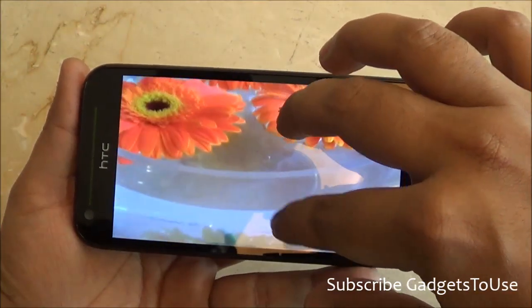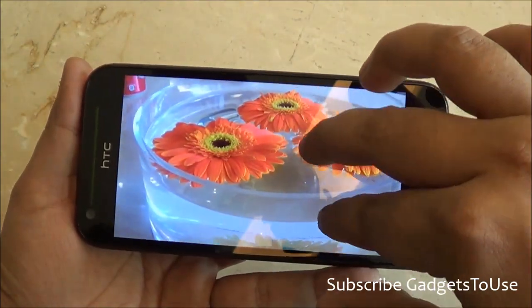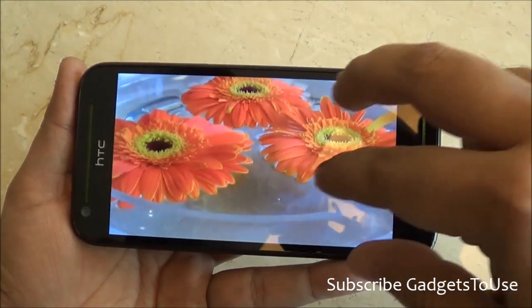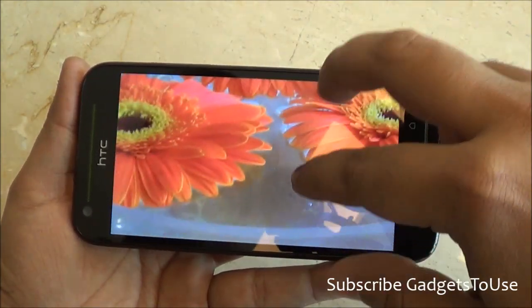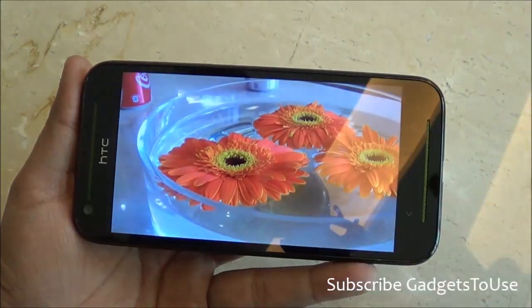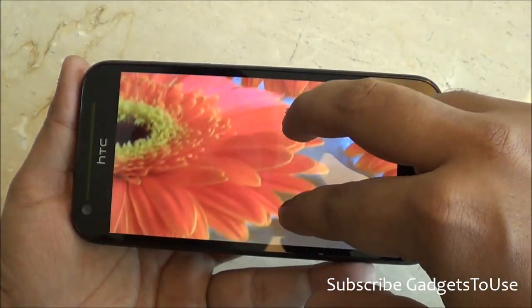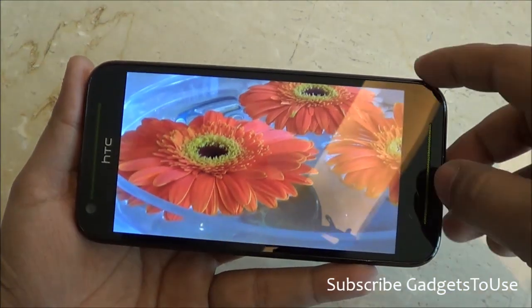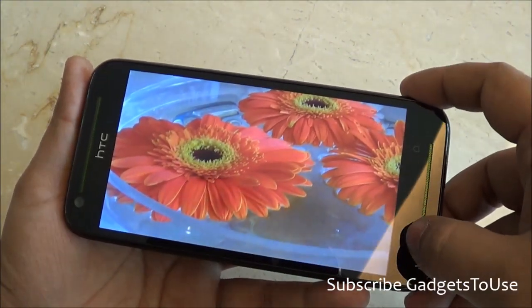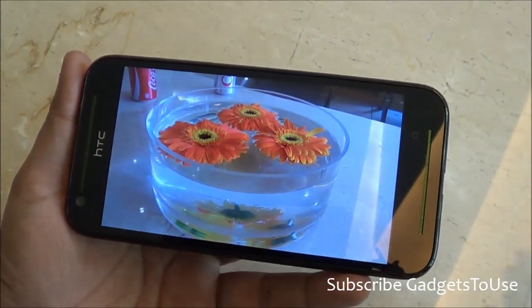The 8-megapixel camera is also found in the HTC Desire 501, which is part of this series and available at around 16,000 rupees. The camera quality is almost the same between both devices. The photo we just took looks pretty good in terms of colors, though not the best in detail. Daylight performance is definitely good.